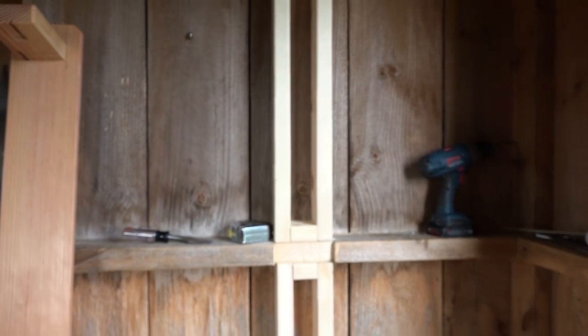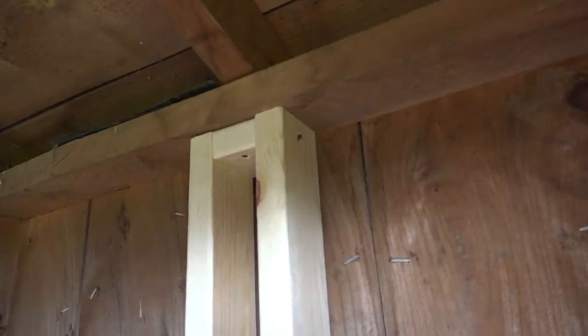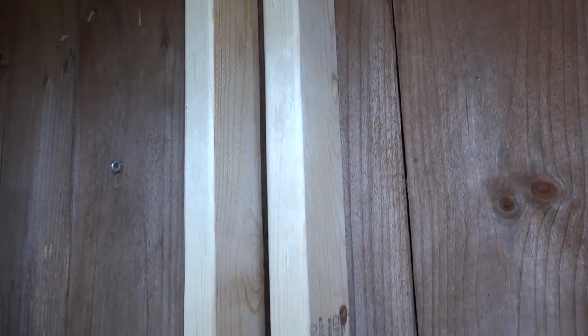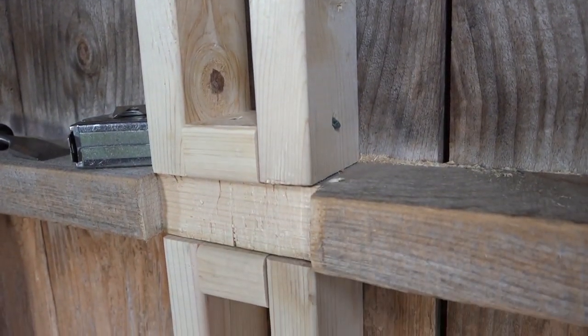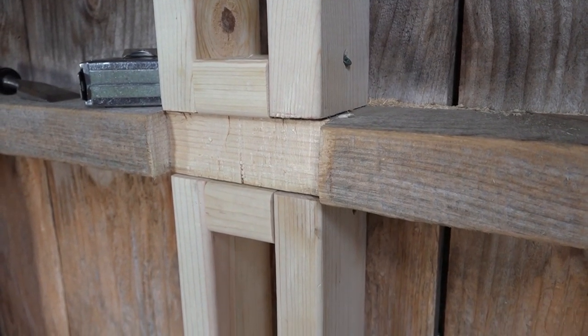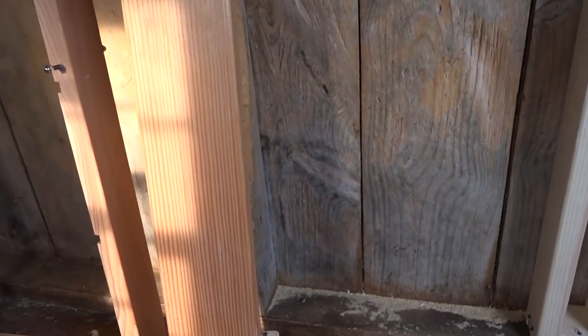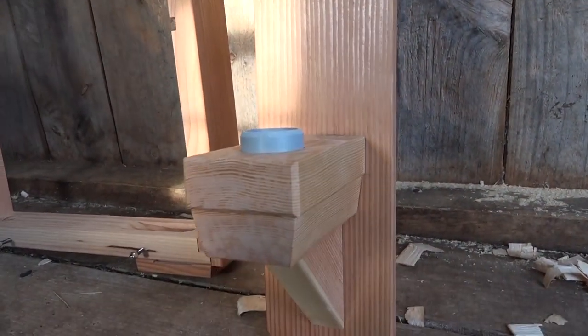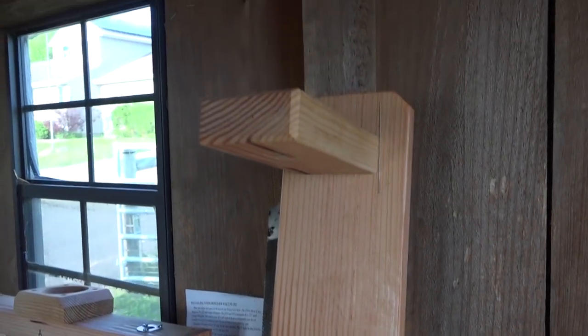I'm vertically mounting the two-by-fours — they're glued and screwed in — because they're going to hold quite a bit of weight. This is an eight deep-frame observation hive, so at the outside, figure maybe 20 pounds per frame. If the thing filled up completely with honey, you're looking at quite a bit of weight. You want to be able to support it. This is the swing view mounting bracket that goes on the wall.